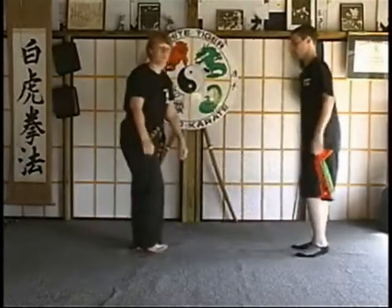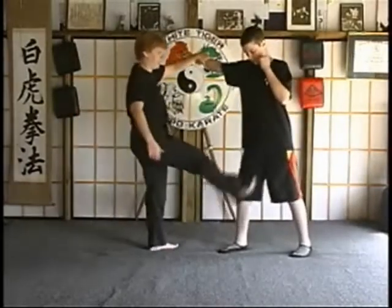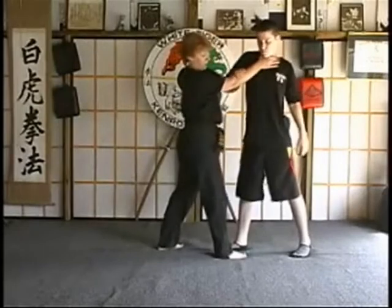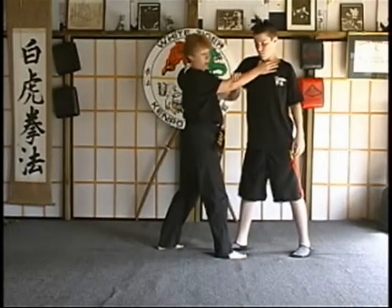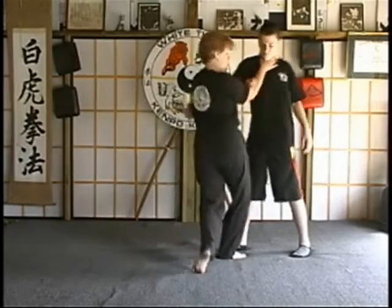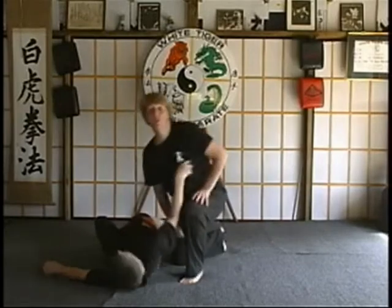Okay, the C variation, like I said, is the same as B. So they throw their strike. We kick. We come around. We're in the same position. But this time we're going to take them down. So we're going to adjust our left foot back. And take them to the ground. And you've got a lock here to maintain, or you can break it.